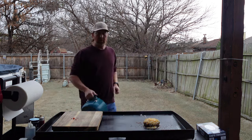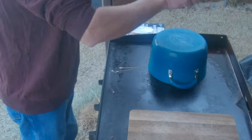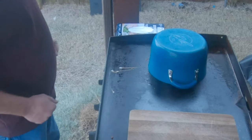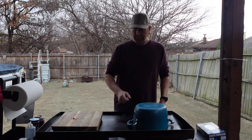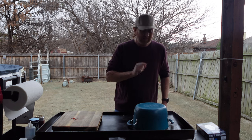I actually have a dome somewhere but I don't know where it is, so I'm going to put a pan over the top and let the heat come in there. We're just going to let that cook for a little bit, then take it off and throw it on a bun.